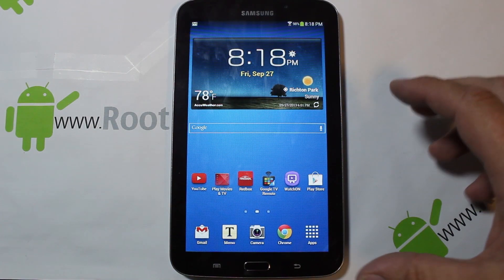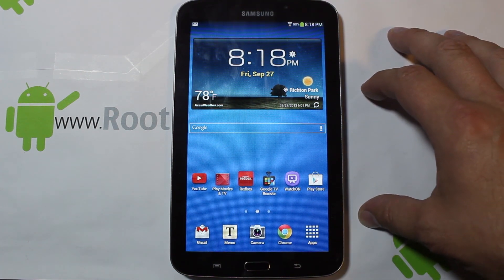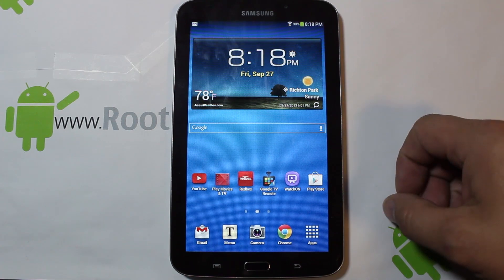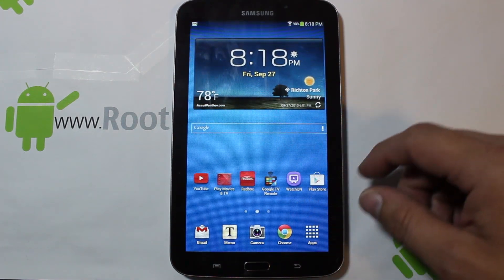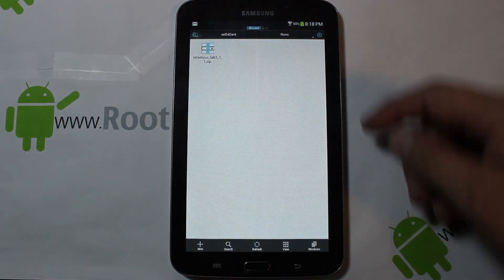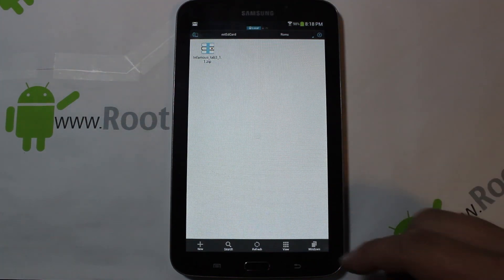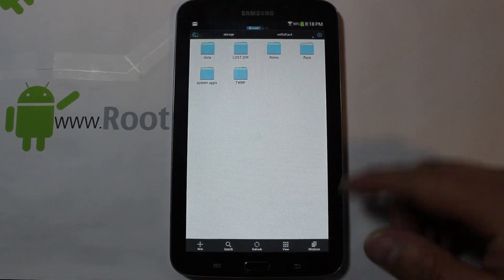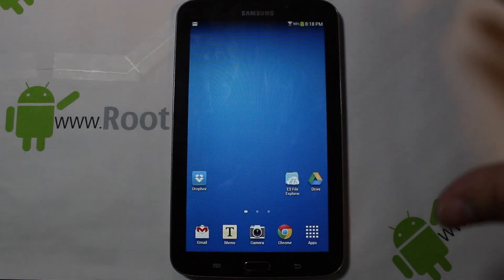Today I'm going to show you on my Galaxy Tab 3 7-inch how to install a custom ROM. I'm going to install this ROM right here — it's under ROMs, it's called Infamous Tab 3, version 1.1 zip. We're going to go ahead and install that in recovery.